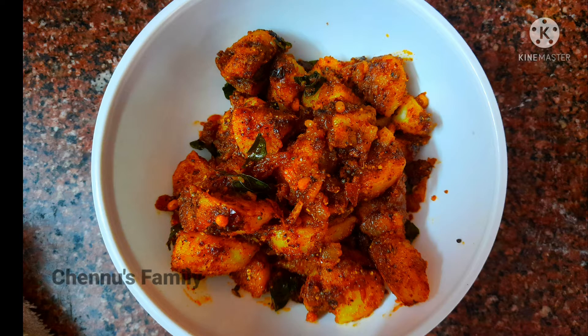Hello friends, welcome to Chennu's Family. Today we are looking for a side dish — we are making potato fry. We are eating it with chicken sauce.